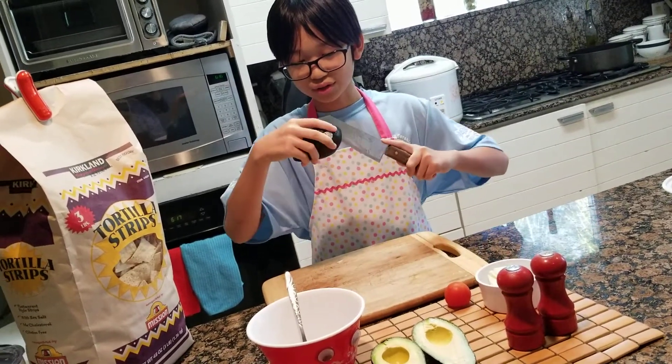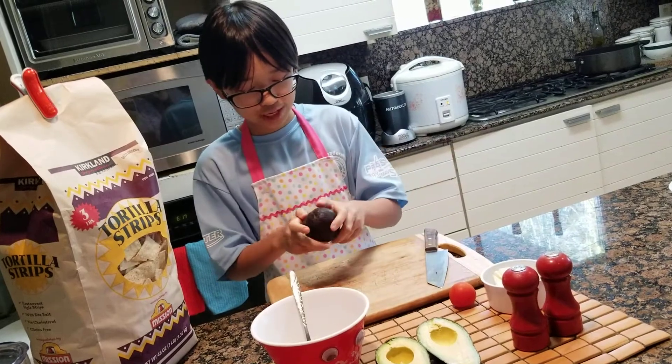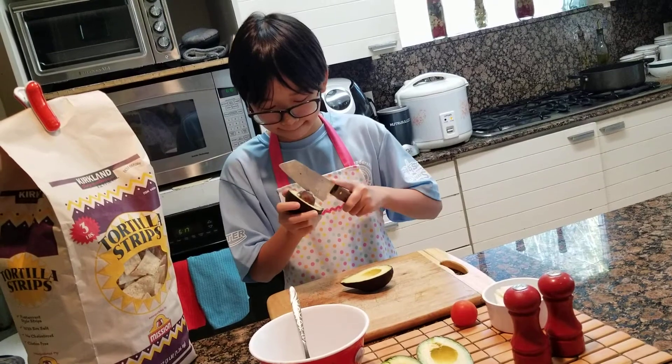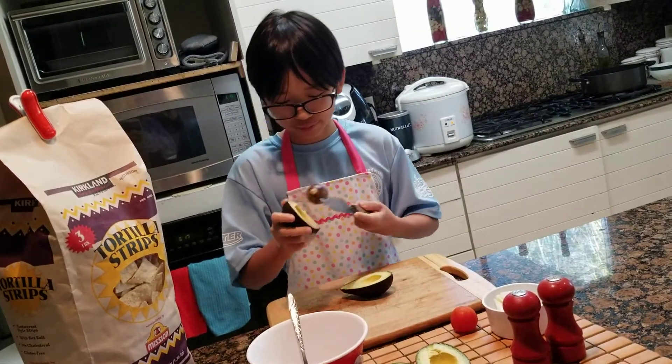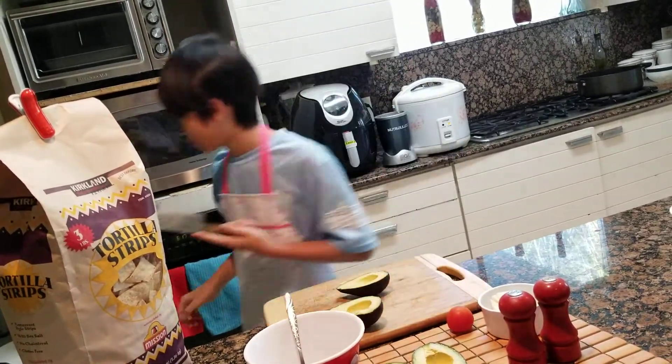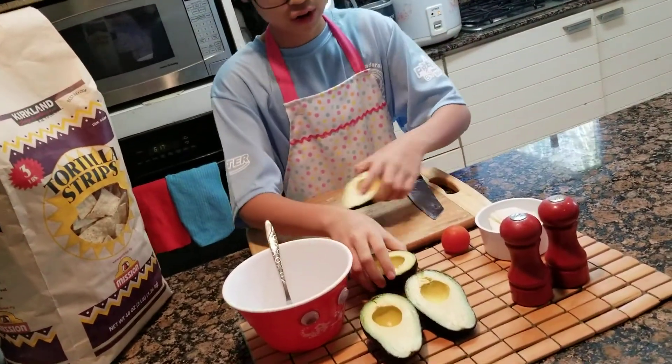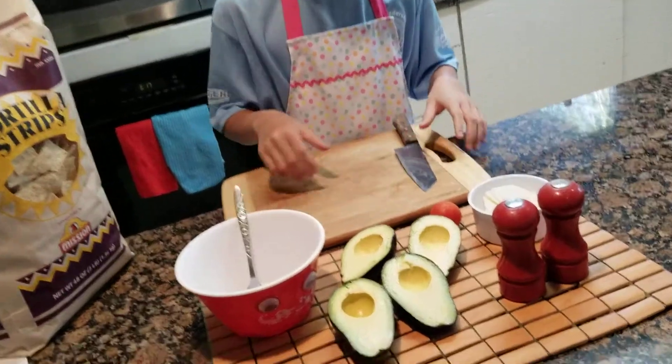It's gonna be good with some Disney Plus or Netflix — a perfect combination. Got the seed out, throw it in the trash can. And there we go, our avocados are ready. We'll leave those for now.